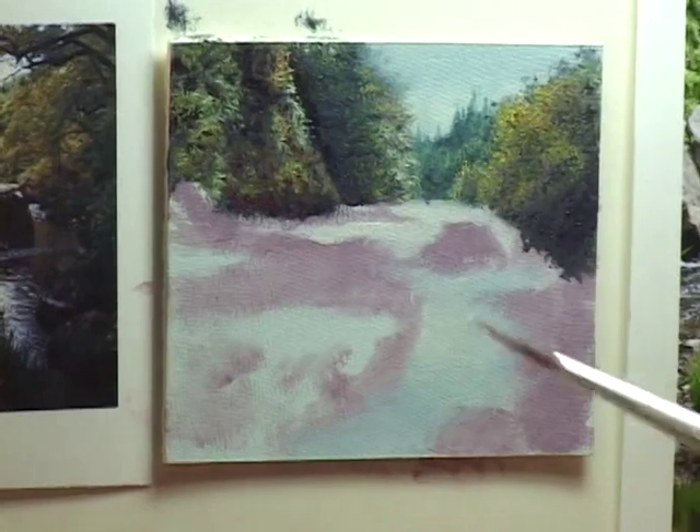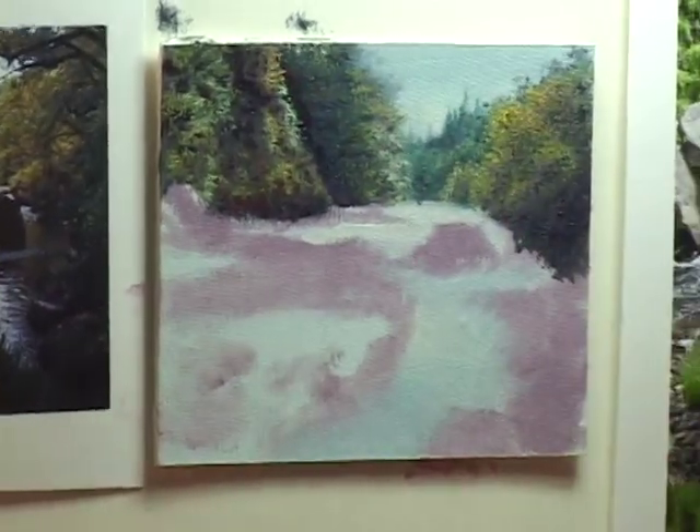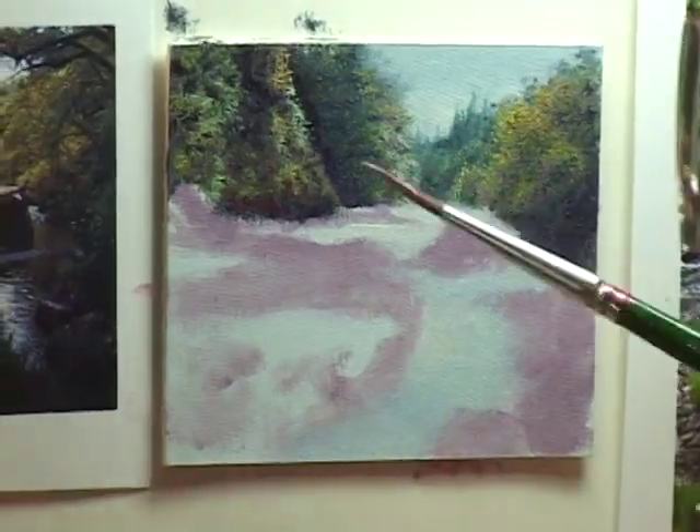Always add a little bit of unexpected — it just makes it more interesting. A little touch of purples.